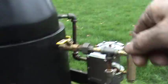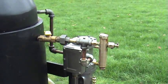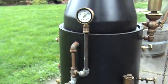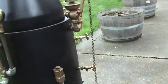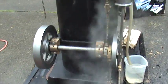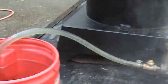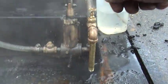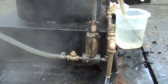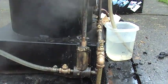Now that I've got some oil in the cylinder, I can fire it back up again. The water pump is sucking water — it's going down quite a bit and putting water into the boiler. This valve here shows that it definitely is pumping. You can hear the engine speed up and it will also slow down because now it's pumping water into the boiler which has a lot of pressure.